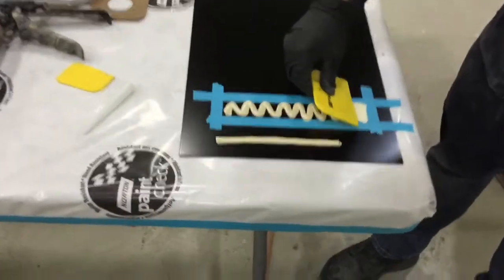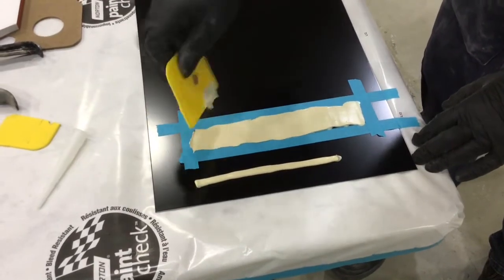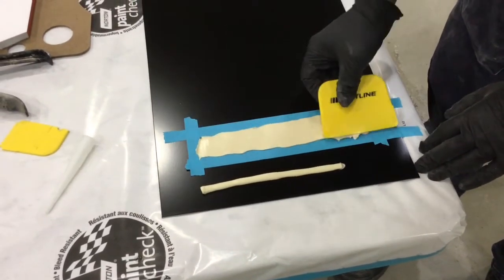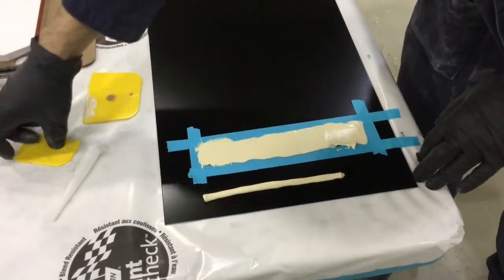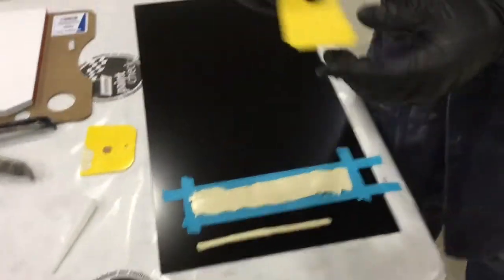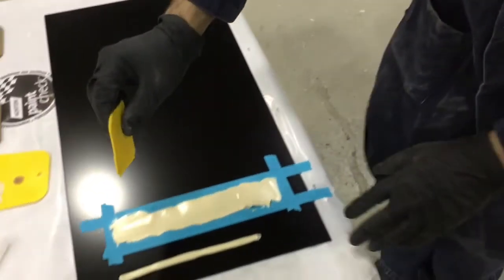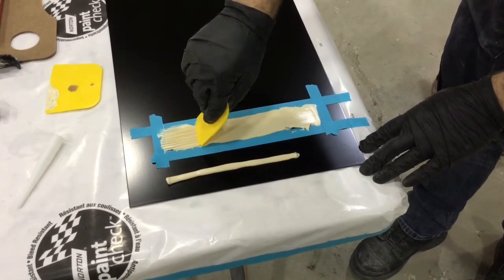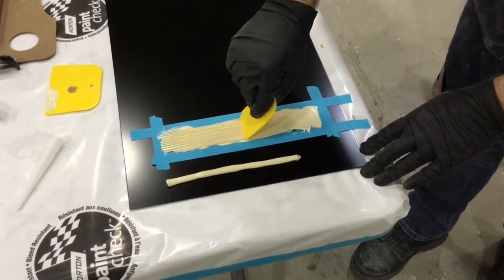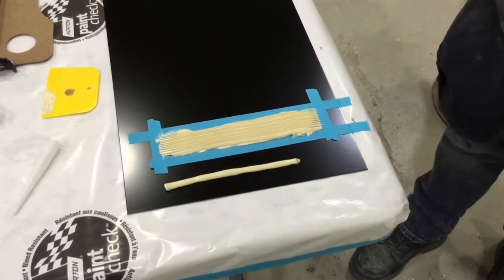I'm going in with this spreader to spread the seam sealer out. I can use it to spread it relatively straight or smooth if that's the desired effect. Now I'm going to take another plastic spreader — I've taken a razor blade and cut some grooves or lines into it — and this creates a combed effect that can also be used to replicate the factory seam sealer look.